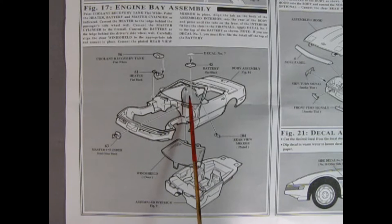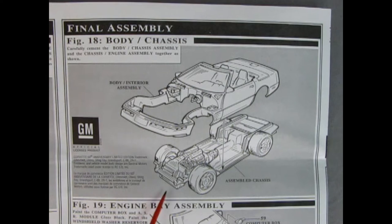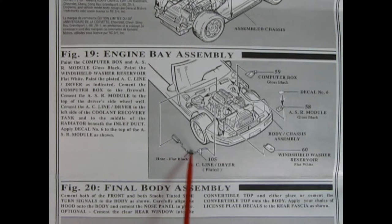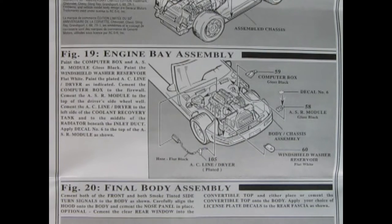Figure 17 shows our engine bay assembly, as well as the hookup of our interior and our windshield into the car. There's our rear view mirror which also goes in there, then we have our battery and a decal for the top, as well as the coolant recovery tank, the heater, and our master cylinder. Here's our final body to chassis assembly, where the body drops down onto the completed chassis - just be careful trying to snake some of this stuff around so that everything lines up nicely. Also keep in mind that the little hood hinge pins are right there, so you're going to have to really put that in first, then swing the body back down, just to make sure these don't get broken off. Figure 19 shows our engine bay assembly with our AC line dryer hose, the windshield washer reservoir, our ASR module, and the computer box - there are decals on a few of these components so that'll really dress up that engine bay.